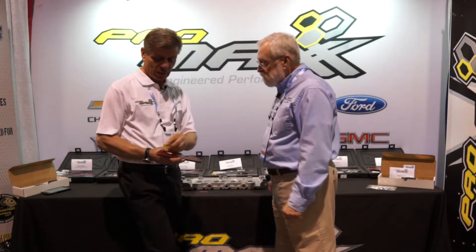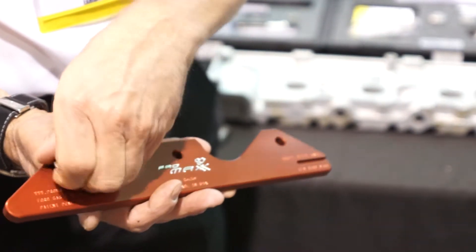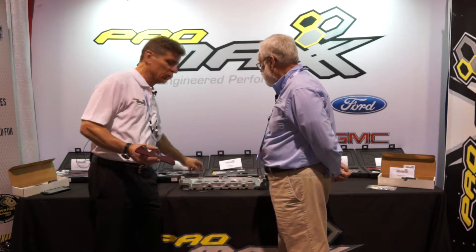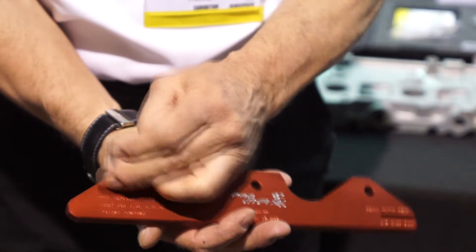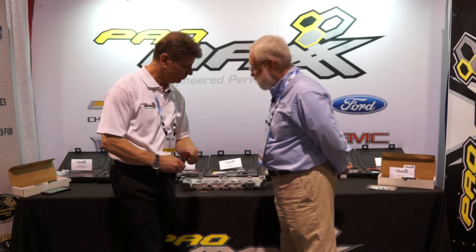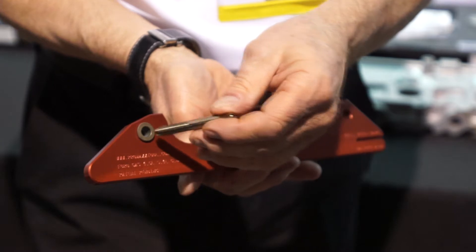We also have these removable bushings. Most guys use an extractor to remove these studs and they can certainly do that with this kit, but what's nice is you can also use it in an extractor-less version. I don't have to use an extractor, I don't have to break an extractor, I don't have to spend extra time removing a broken extractor, or take the cylinder head off — all that garbage is gone. I simply step up to a larger bushing, then take it to my tap bushing, and I can chase the threads clean without an extractor. Just that quick and you're done.